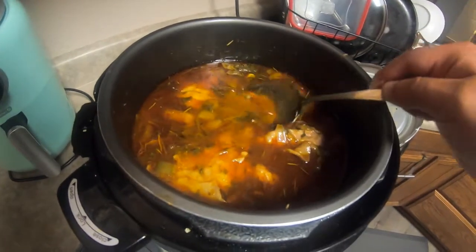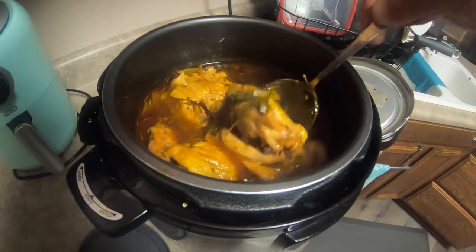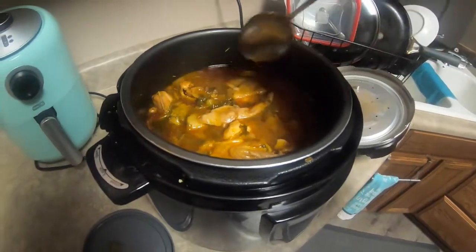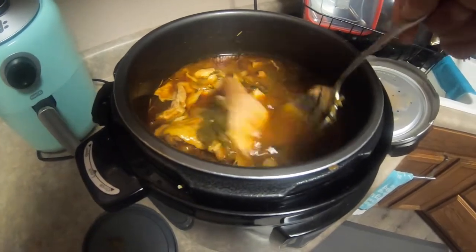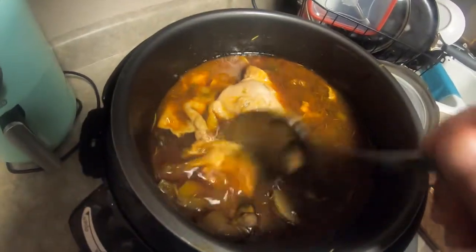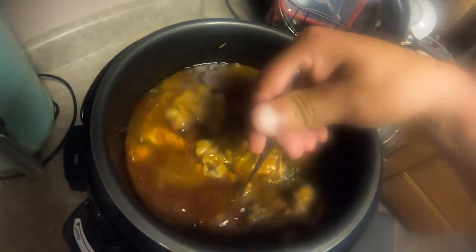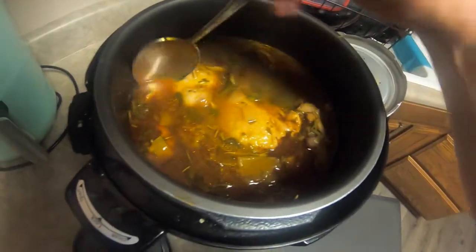Hey guys, it's officially done and ready to serve after a good 40 to 50 minutes of cooking. It's finally done and it looks so good — there's your Puerto Rican chicken soup! It looks delicious, the meat and the chicken are nice and tender, and this is exactly how I wanted it to turn out. The potato is so soft, everything looks delicious, and I'm actually very surprised at how well it turned out.